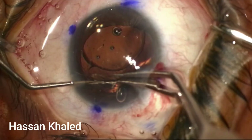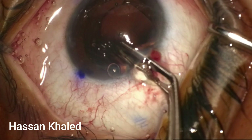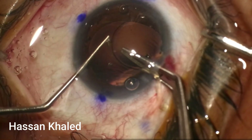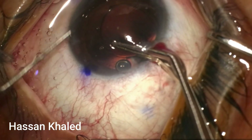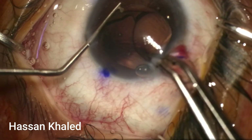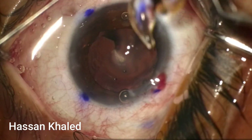Now it's time for IOL explantation. I'm going to use the twist-and-out technique, but unfortunately the straight tying forceps was not available on my table. So I used the McPherson forceps instead, twisting and protecting the back of the cornea using the Kuglen instrument. I twist the IOL and simultaneously explant the entire IOL — it's out of the eye now, and the capsular bag is intact.